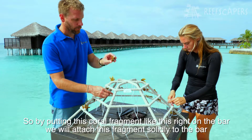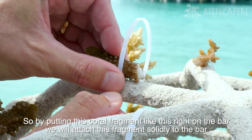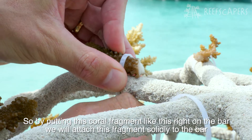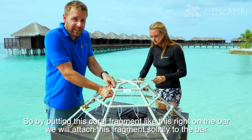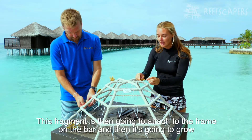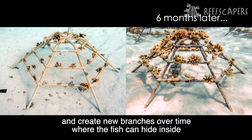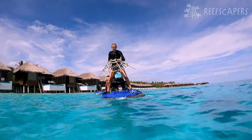By putting the coral fragment like this right on the bar — it should not be moving — we will attach this fragment solidly to the bar. This fragment is then going to attach to the frame and grow, creating new branches over time where fish can go and hide inside those branches.